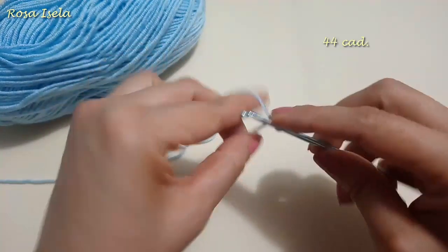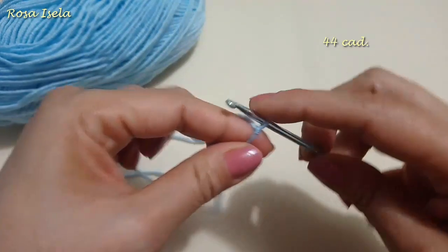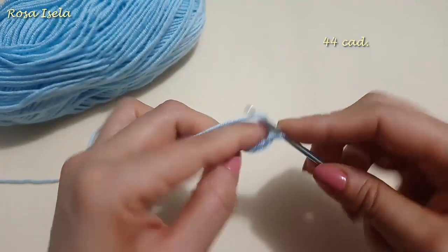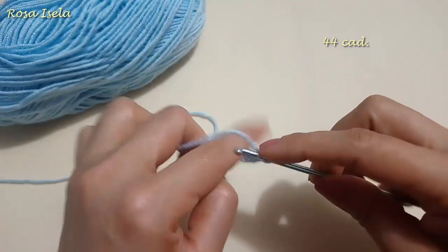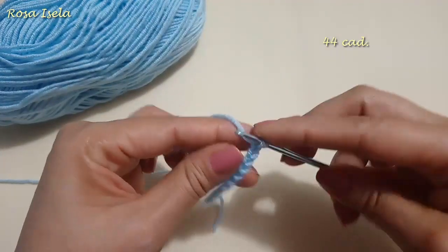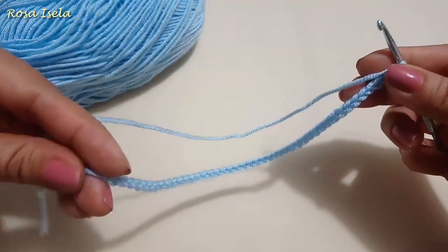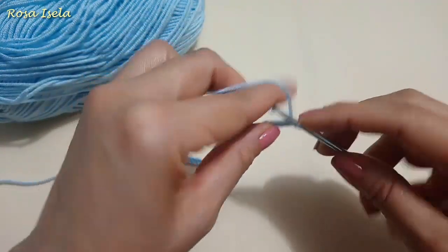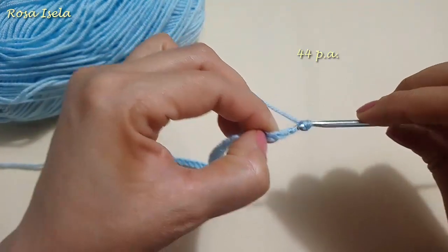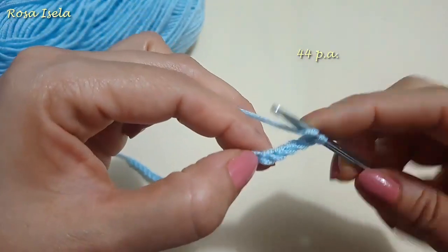Now we will start working our baby sweater. I start making one chain, we pull and this chain is not going to be counted. And now we work 44 chains. Once I finish them I will climb with 3 chains to form the first hike point. Lace it and in chain number 5 we make a hike point. Lace it and continue in each of the chains making a hike point. In total we have to end up with 44 hike points.